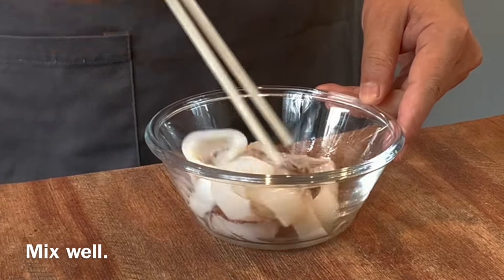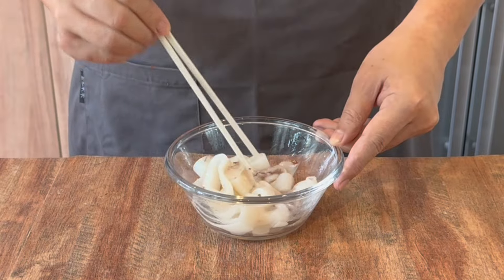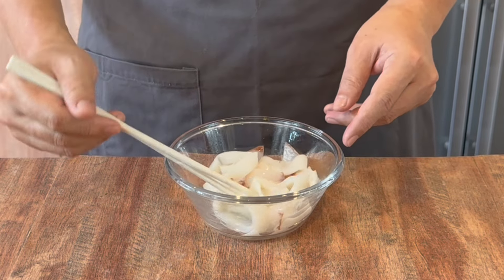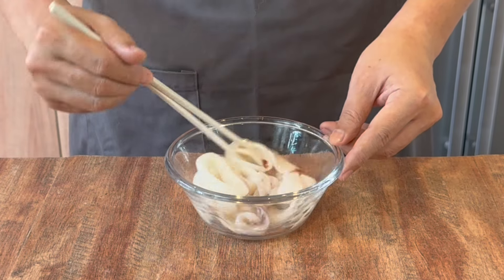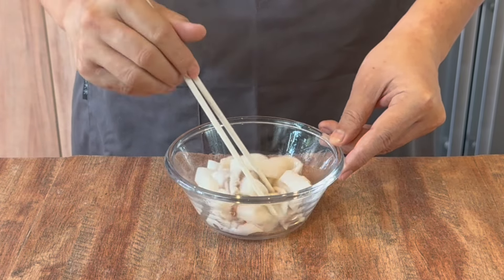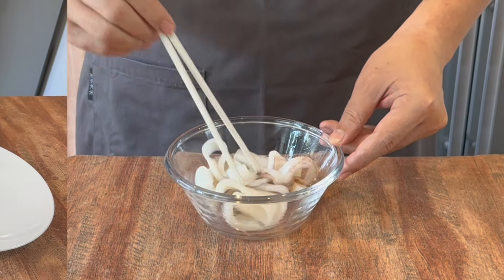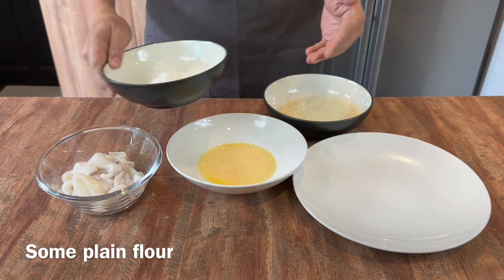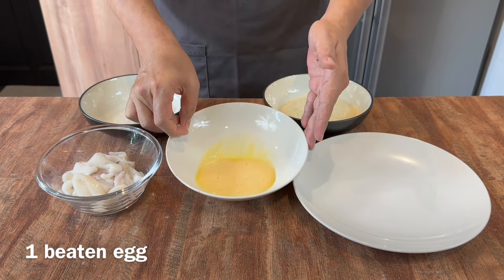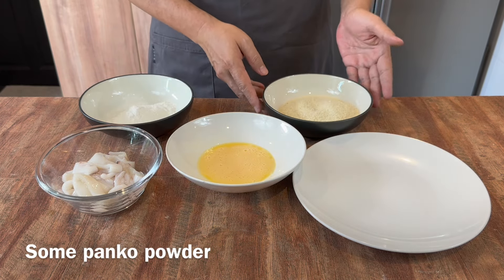Mix them up well. Once mixed, we will prepare to coat them. The important thing to note is when you clean the squid, please take out the membrane so that it will be all white like this. To coat the squid we will need plain flour, one beaten egg, as well as some panko powder or bread crumbs.